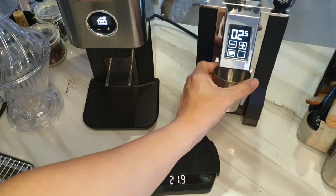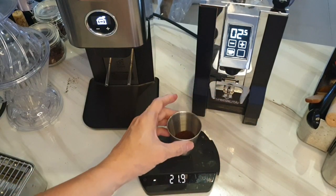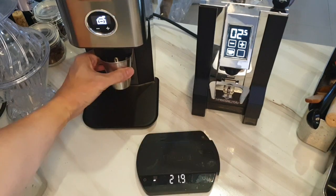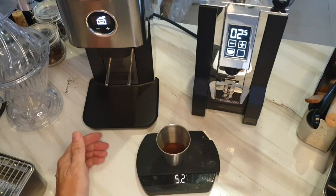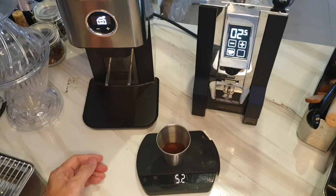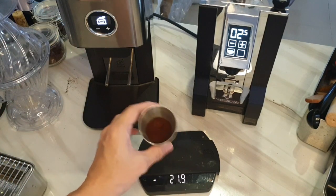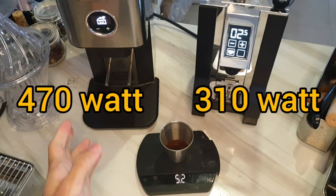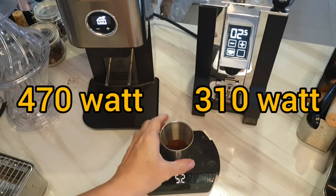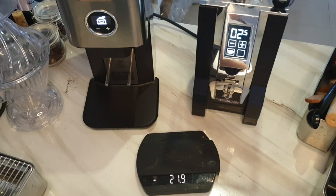Round four: speed. Testing both grinders, the Specialita produces about 3.5 grams in two-and-a-half seconds, while the PL72 produces 5.2 grams in the same time. The sound and speed are largely affected by motor power — the Specialita is 310 watts while the PL72 is 470 watts. But do we really need it to be that fast at home? The PL72 is essentially a semi-commercial grinder.